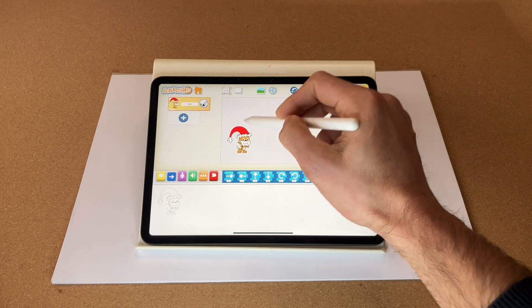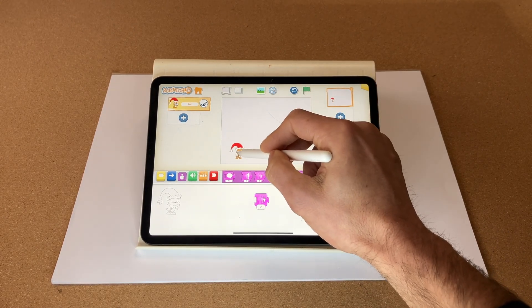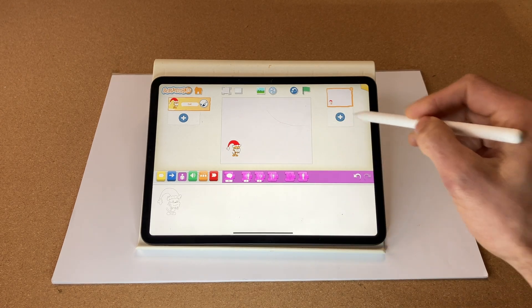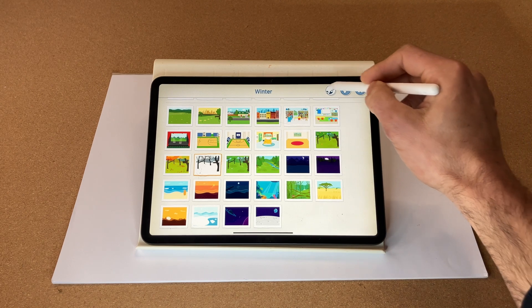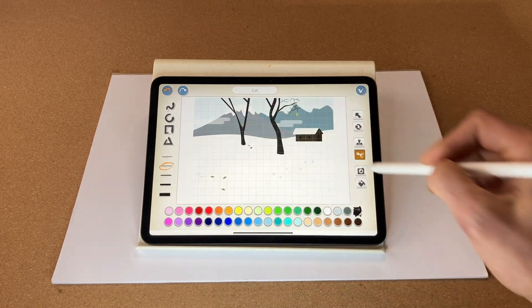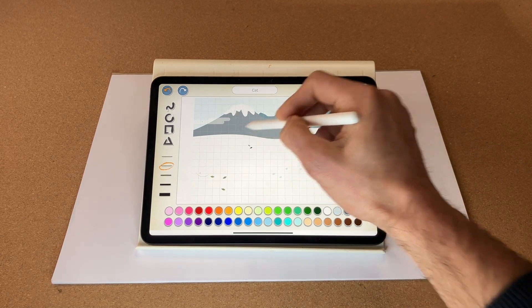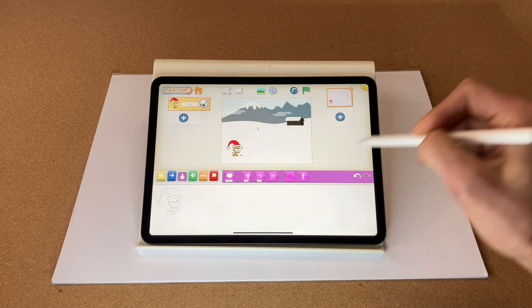Let's move Santa down and make him a touch smaller. Now let's select our background — let's find our winter background and slightly edit it. We'll use the scissor tool to get rid of all the trees, so it's a nice snowy background. Fantastic.